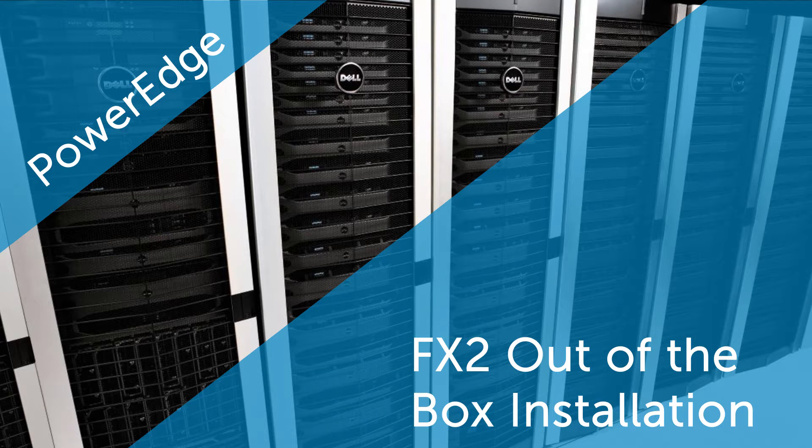In this video, we'll cover the easy-to-follow steps to install the FX chassis and compute and storage nodes out of the box.